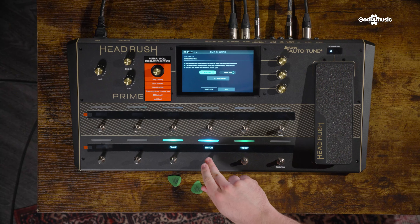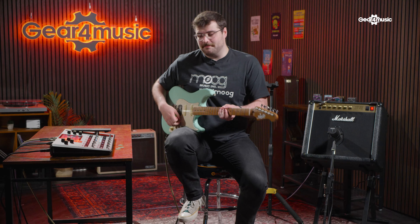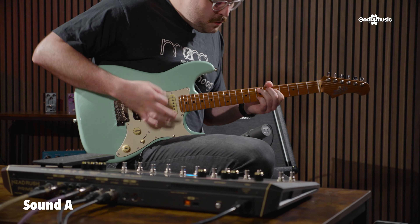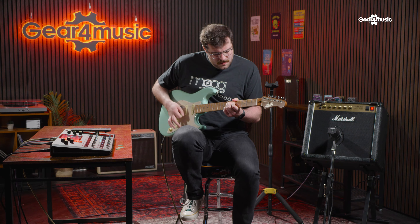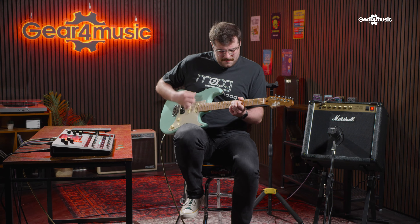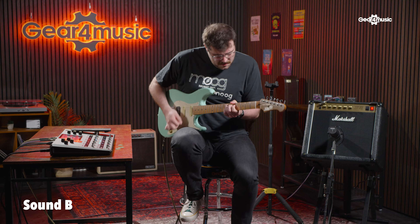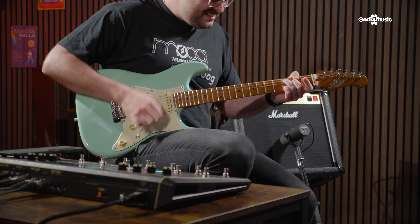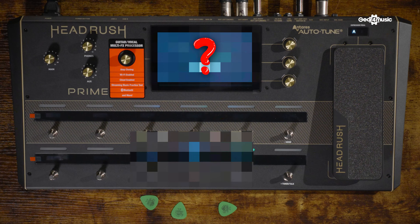We'll give it a bit of a switch around so you definitely don't know. Here's amp one. We will be revealing at the end of the video which is the real amp and which is the Headrush clone. In the meantime put your thoughts in the comments and let's see if your ear is right. No cheating.